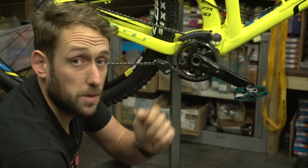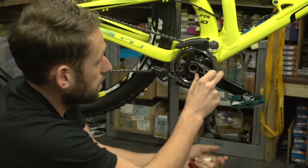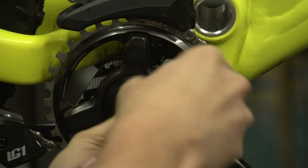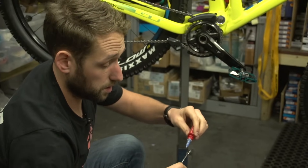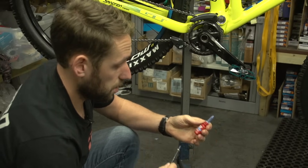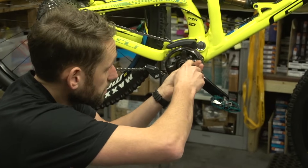And lastly, but by no means least, if you have an ISCG mount like this one, these bolts here — you need to make sure that they stay really strong. Exactly the same principle as when you apply grease to a bolt, just a little bit of Loctite. I'm using blue Loctite, which is the medium strength one, so you should be able to get it undone with relative ease.